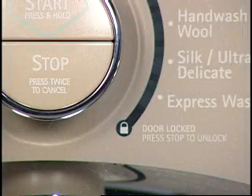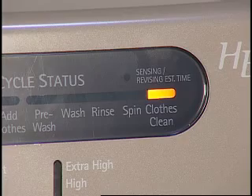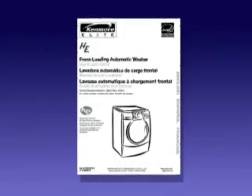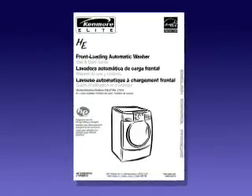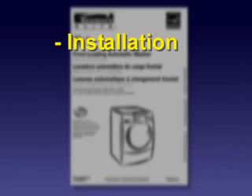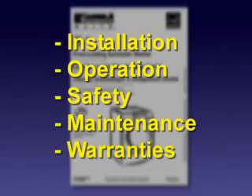The tumbling will stop and the door will unlock. The cycle is now complete. Some models, such as this one, may display a clean light when complete. Always refer to the owner's manual of the appliance for specific model information. The owner's manual will have information that covers installation, operation, safety, maintenance, and warranties.